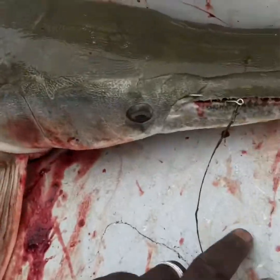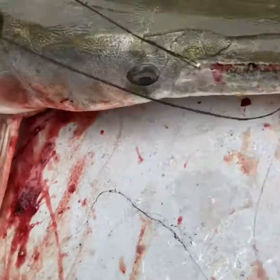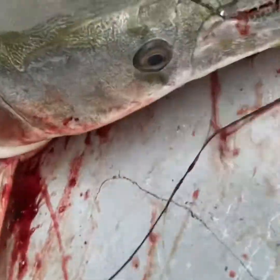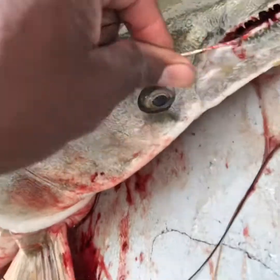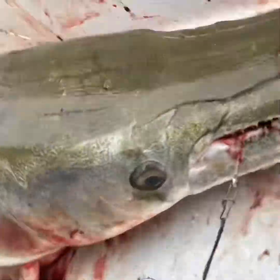He was hooked pretty good, but that hook would have almost came out. Look at that — that hook almost came out. I'm tired. I ain't going to hang on in front. I'm tired, man.